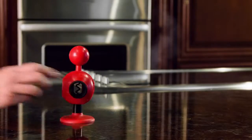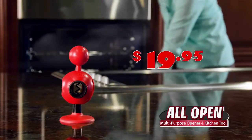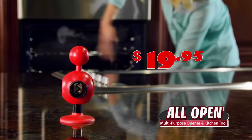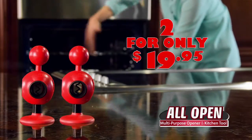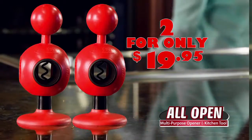The only thing it can't do is make you a better cook. Order AllOpen today for only $19.95, but don't start popping bottles just yet. Call in the next 5 minutes and receive a second AllOpen absolutely free. AllOpen always opens, so call or click to get yours today.